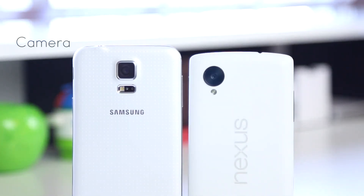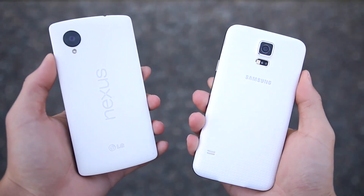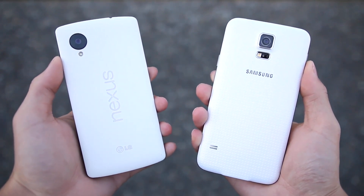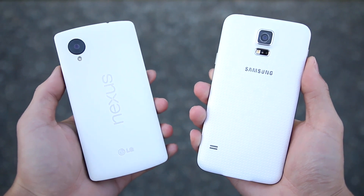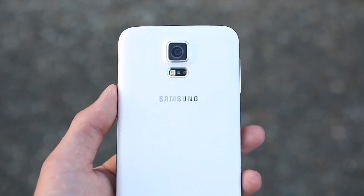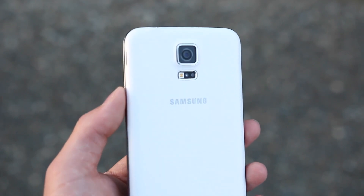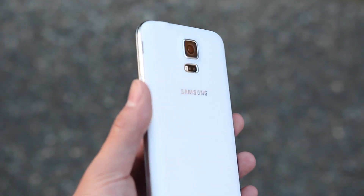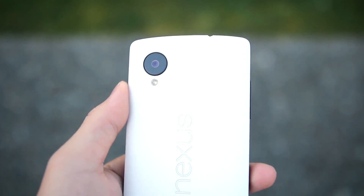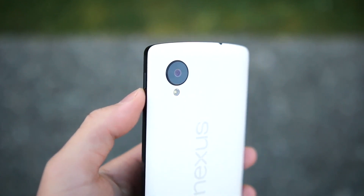When it comes to the camera, Samsung has gone with the bigger-is-better theory in terms of megapixels, while the Nexus 5 being mid-range priced is one of the categories where you will definitely notice the difference. The S5 features a 16MP camera able to capture very clear and beautiful images, can record 4K video and live HDR, and has a 2MP front camera. The Nexus 5 has an 8MP camera that can record full HD video and a 1.3MP front camera.